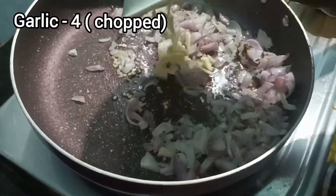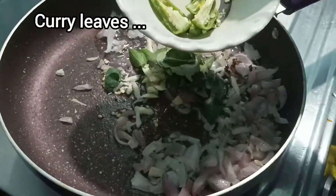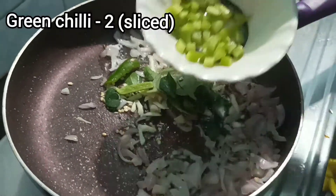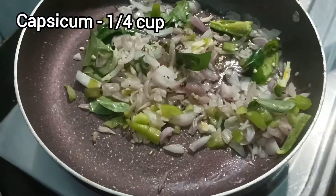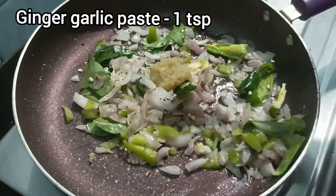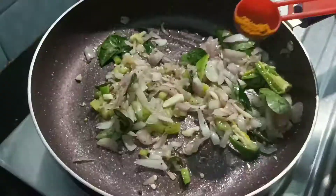Let's cut it into 4 slices. Add to a bowl and fry it in the bowl. Let's fry the manjil.